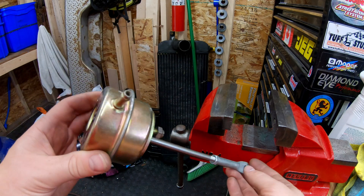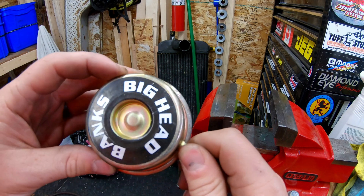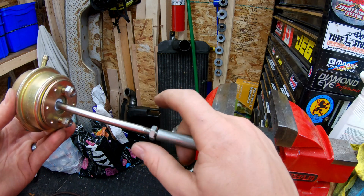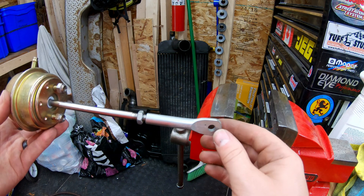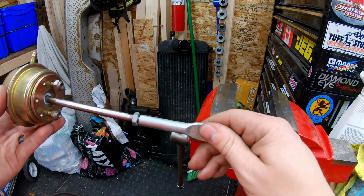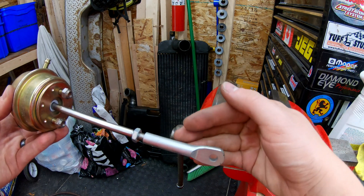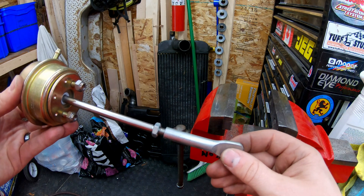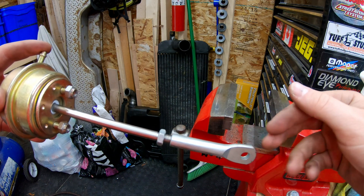I just read the installation instructions for the Banks Big Head for a 94 to 02 Cummins, and I think that's what this is intended for. The instructions say once you mount the wastegate, you adjust it so it slips over the wastegate actuator arm, then take it off and turn it in six full turns clockwise such that the rod is shortening. That is your preload before you put it back onto the actuator arm. To get it back on the actuator arm, you just apply some shop air to actuate the arm, push it back on the pin, and then put on your C-clip.